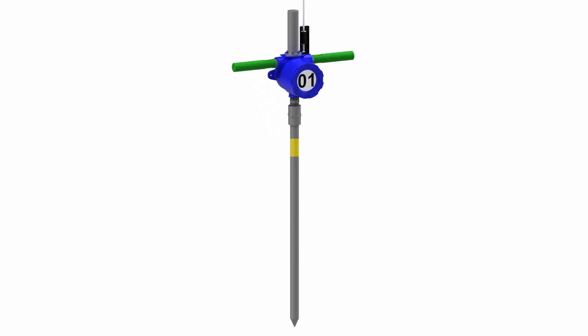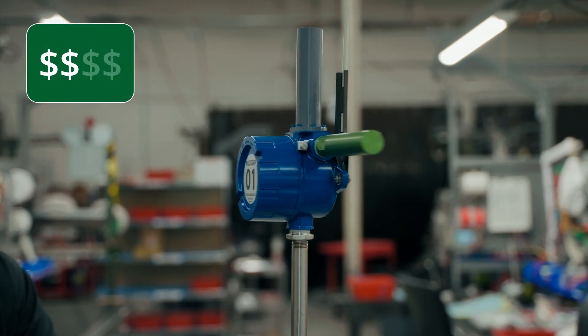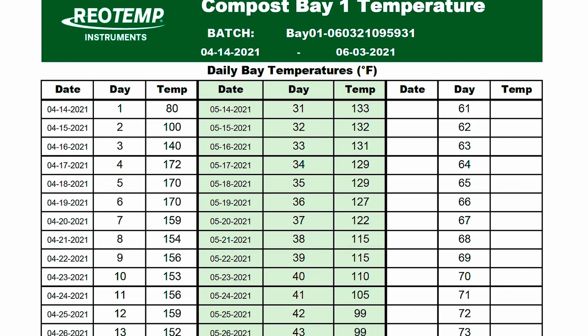Up to four temperature sensors can be placed in the stem at various depths to give you a profile of your pile. Best of all, the Ecoprobe Cloud is about half the cost of our previous model, making the transition away from manual data collection easier than ever.